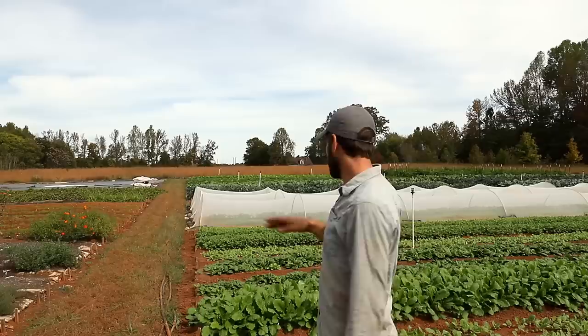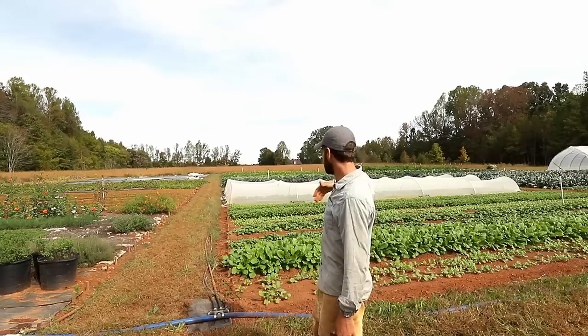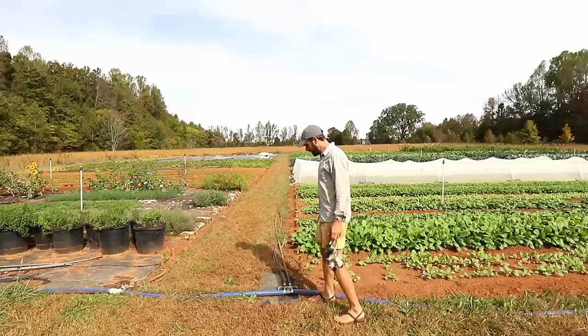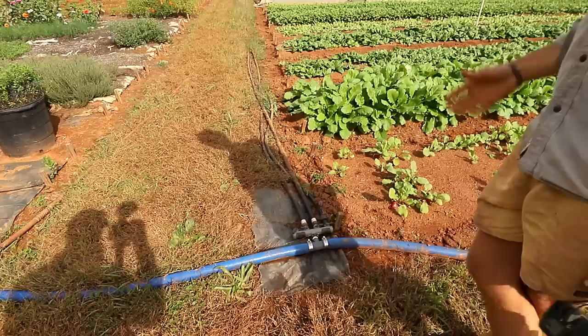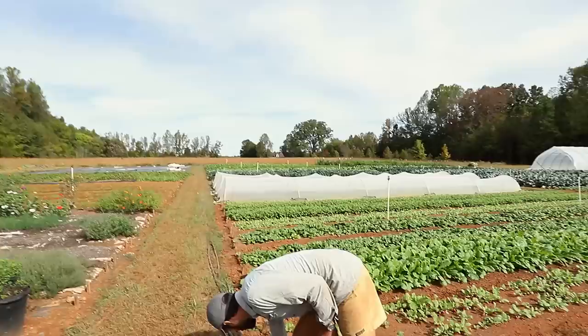That main line comes from the well, tees off to the tunnels and then to the field. We have a manifold at each field section that irrigates our five field blocks within each section. Right now we have four different sections out in the field, and from there we use a pretty simple manifold that goes to a bunch of hoses — your typical three-quarter-inch garden hose — which makes it really helpful and versatile to irrigate different sections in different ways throughout the season.